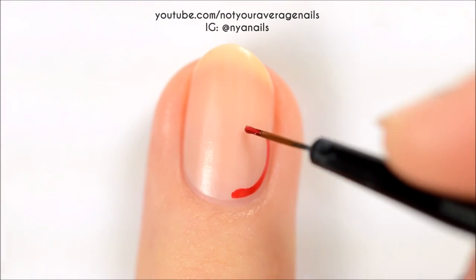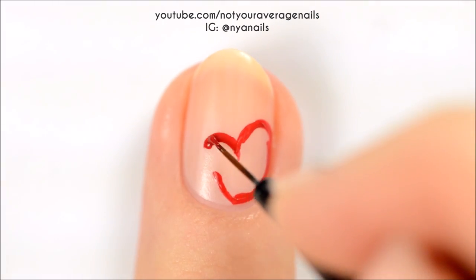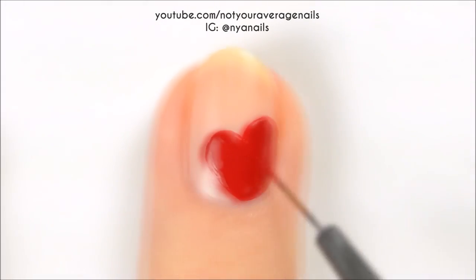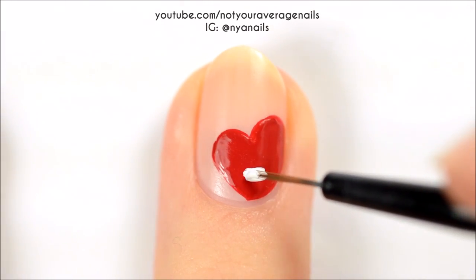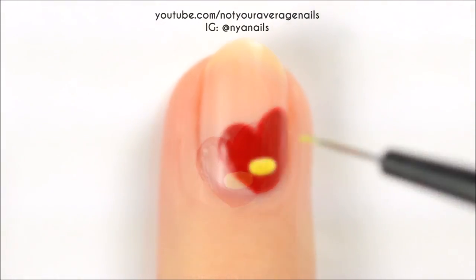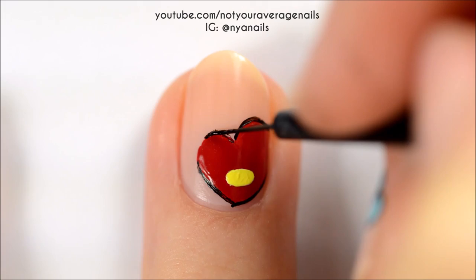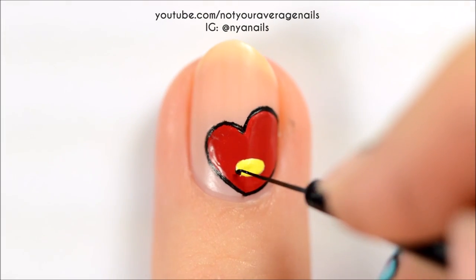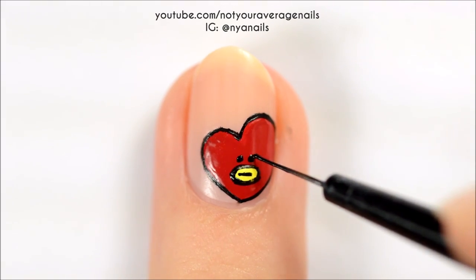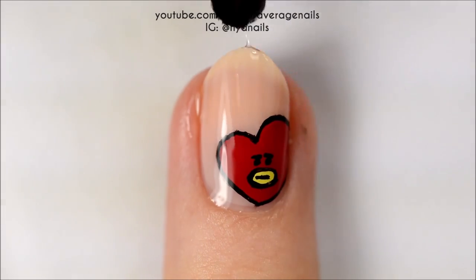The first step for painting Tata is to make a red heart kind of on the right side of your nail. Make a white oval inside of the heart and then fill it in with yellow. Outline the heart and the oval with black and then keep using black to add a horizontal line to the mouth as well as the eyes and the eyebrows. Seal in your design with a top coat.